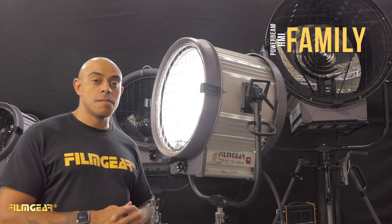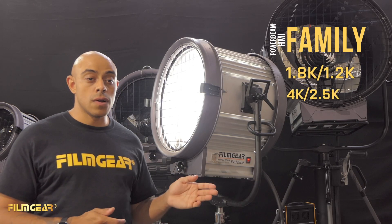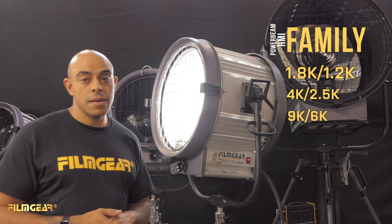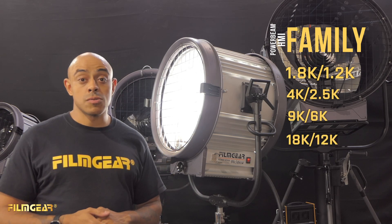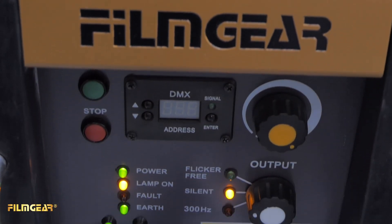The daylight family of power beams consists of the 1.8/1.2K, the 4/2.5K, the 9/6K which is behind me, as well as the 18/12K. These HMIs operate the same way as any other HMI — there's a ballast and a head feeder cable as well. The general build is the same as the other power beams in the line.